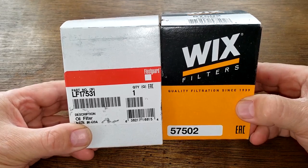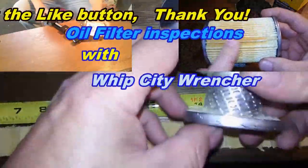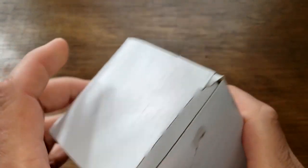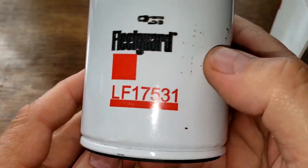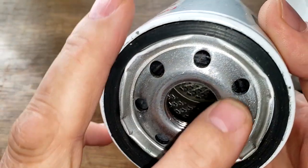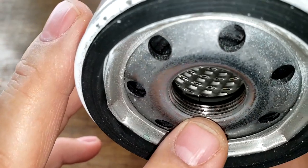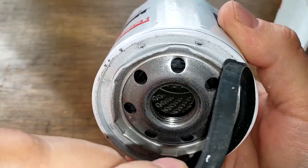Let's start with the Fleetguard. On the box it says made in USA. Nothing else written on the box. The date code is F05P26C1, printed on. It has seven inlet holes, looks to be a nitro rubber anti-drain back valve, metal core with louvers, bypass valve down below, about three grooves for threads, and a nitro rubber gasket which is pretty thick - comes out fairly easy.